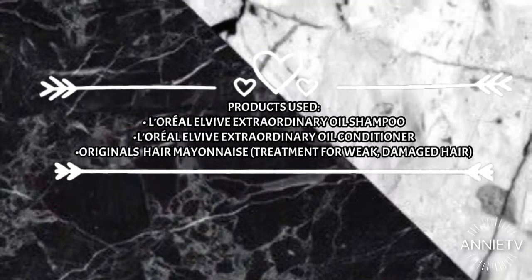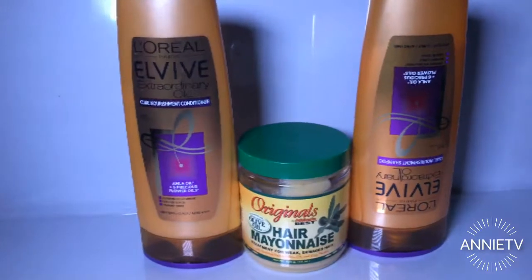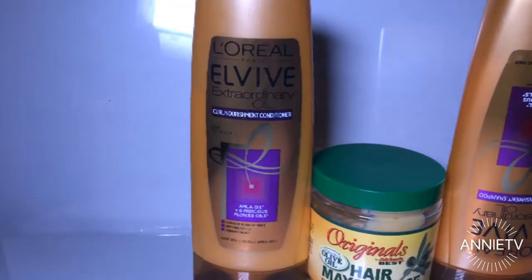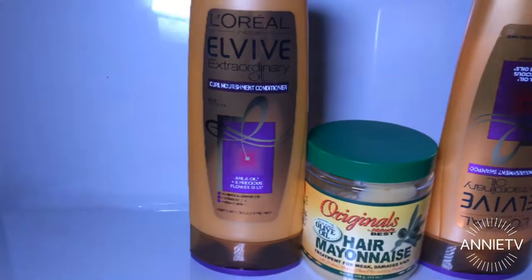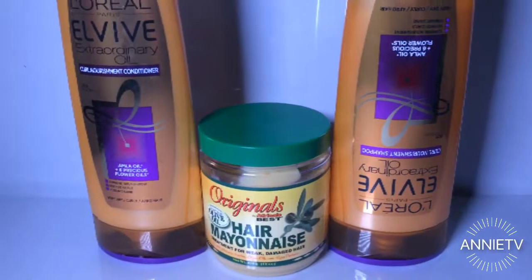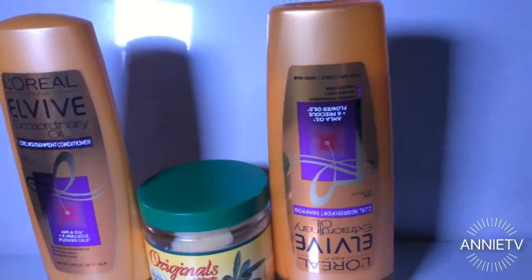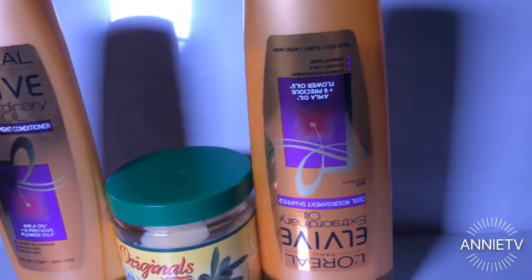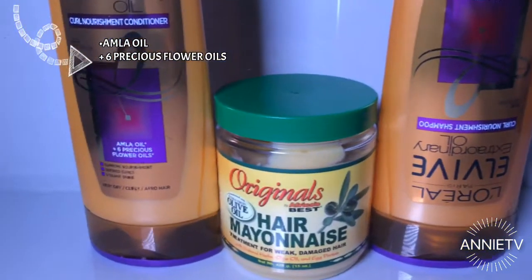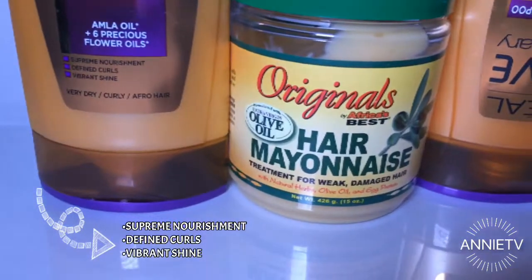I'm just going to take you guys through the products that I use. I use two main things: the L'Oreal Paris Extraordinary Oil curl nourishment conditioner and the curl nourishment shampoo. Why do I use this? Because it works — it really penetrates the hair, it smells amazing, and leaves your hair super soft, super detangled, and honestly manageable. This shampoo and conditioner have amla oil and six precious flower oils, and it basically nourishes your hair, defines the curl, and gives a vibrant shine.